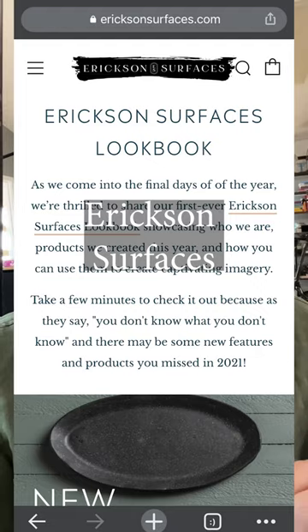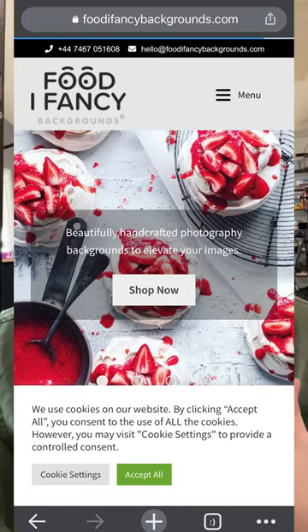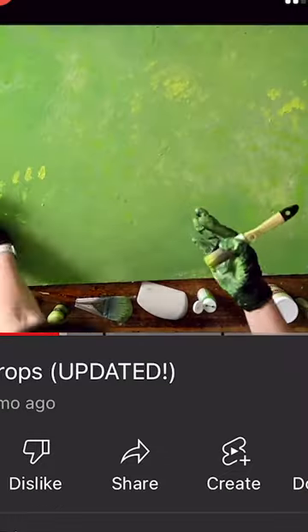And then if you're looking for an actual real surface with real texture, my favorites — though these are a bit more spendy in comparison, but they are beautiful — are Erickson Surfaces, Woodville Workshops, Food I Fancy, or you can follow my DIY Backdrops video over on YouTube and make your own.